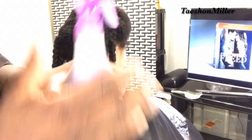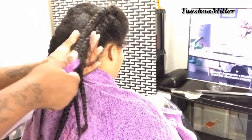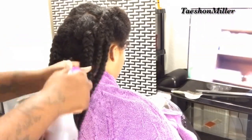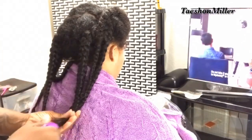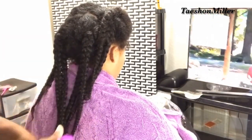Now that we are done with washing, I just put the tea — once it cooled — in a spray bottle, and I am going to saturate all of her plaits individually with the tea and put a cap over her head for about 15 to 20 minutes.